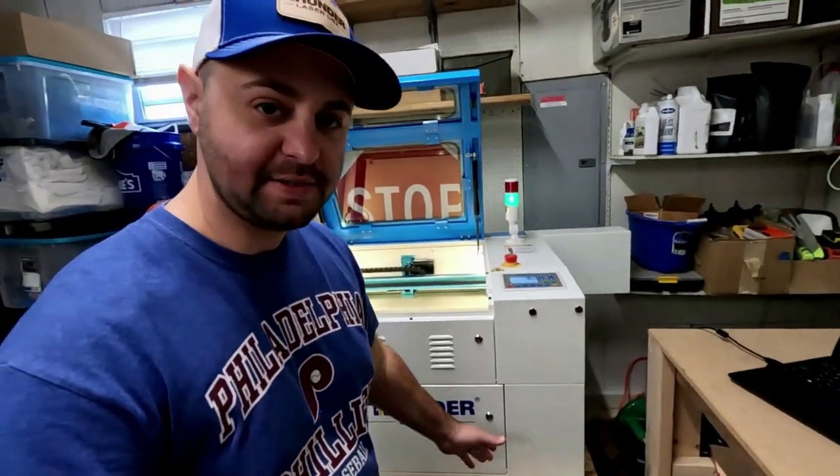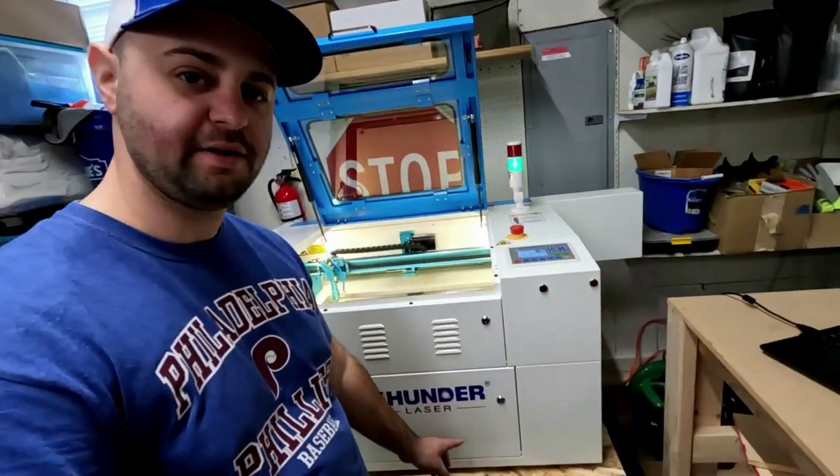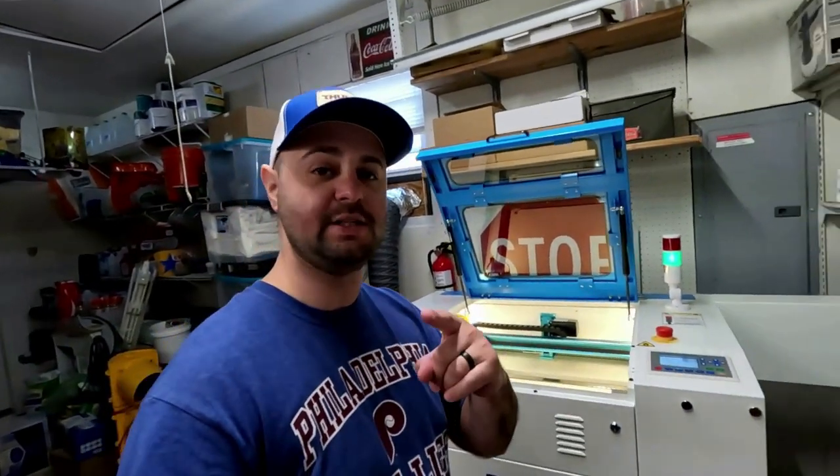Today is a special day. Today is the very first Thursday for Thunder Thursdays right here on the Waterboy Productions channel. We have a Thunder laser right here, a CO2 laser. I'm going to show you guys a little bit about this today, so let's get started.